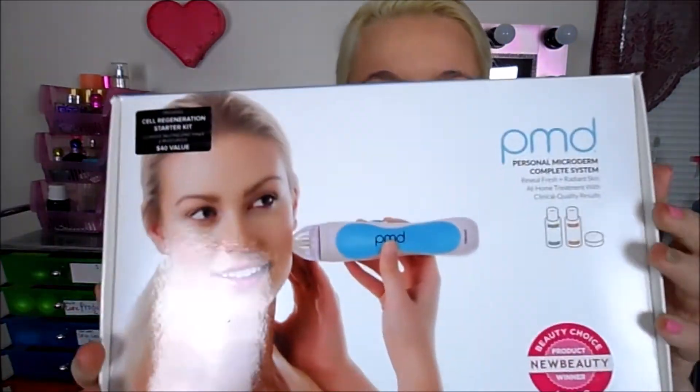Hey guys, so today's video is going to be about the PMD Microderm tool that I use on my face to get clear skin. I'm just going to get started showing you what the box looks like first. So this is what it comes in, and it shows you what it does on the front. It's a Beauty Choice Product New Beauty Winner Award.